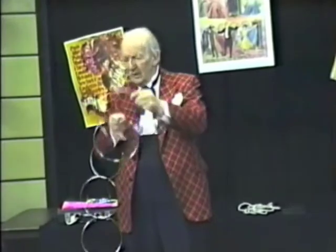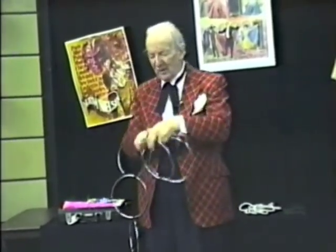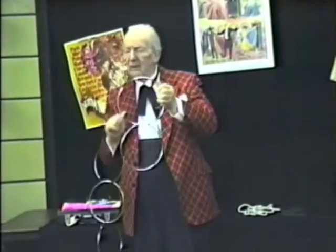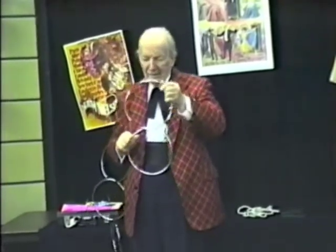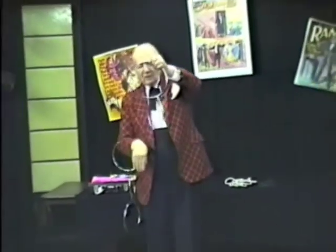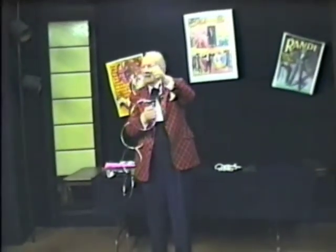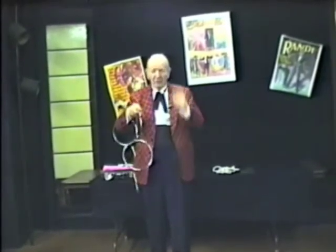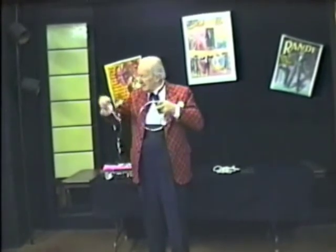Now, sometimes the magicians cheat. By that I mean they hold a finger between the rings and thus create the illusion that the two rings are linked together. Others hold a thumb between the two. I prefer the thumb method myself — it's a matter of small consequences. To separate the rings, you reach through the top ring, grasp the bottom ring, and just pull them apart.